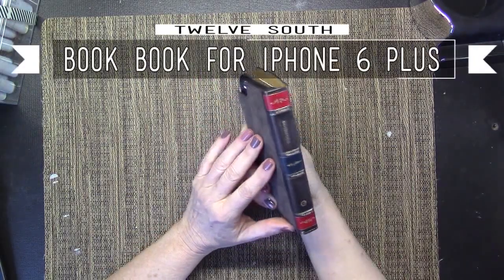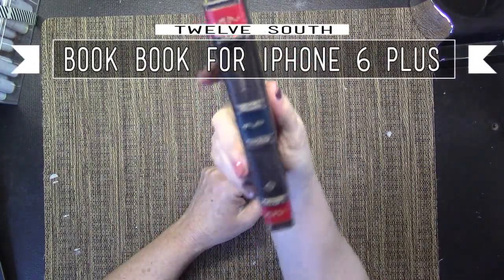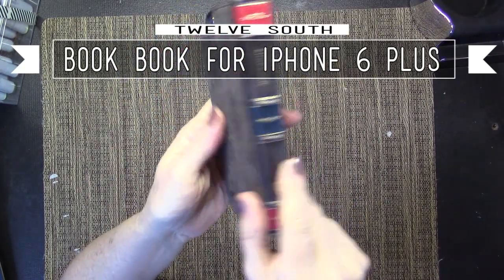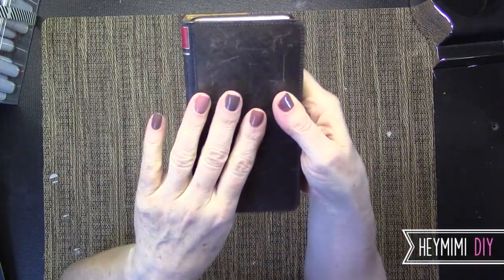Hey, it's Mimi from HeyMimi.com and I wanted to review this awesome book case from 12 South. It looks like a distressed antique book. I did love the distressed case.